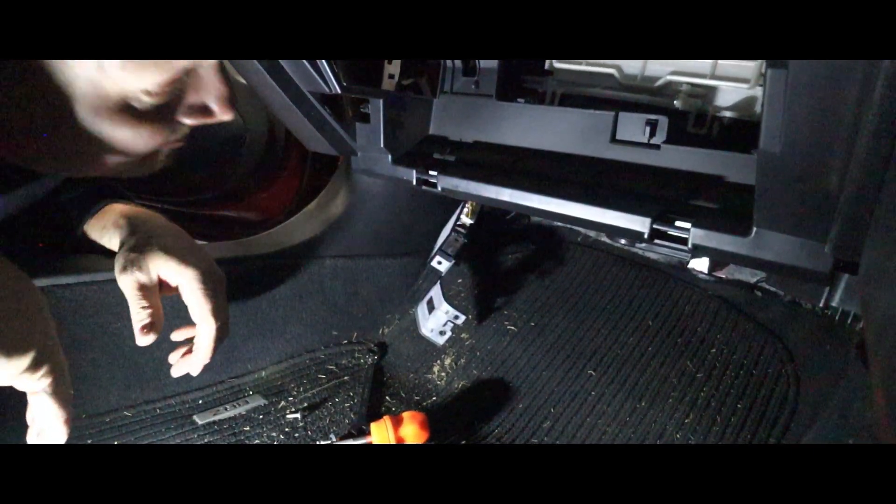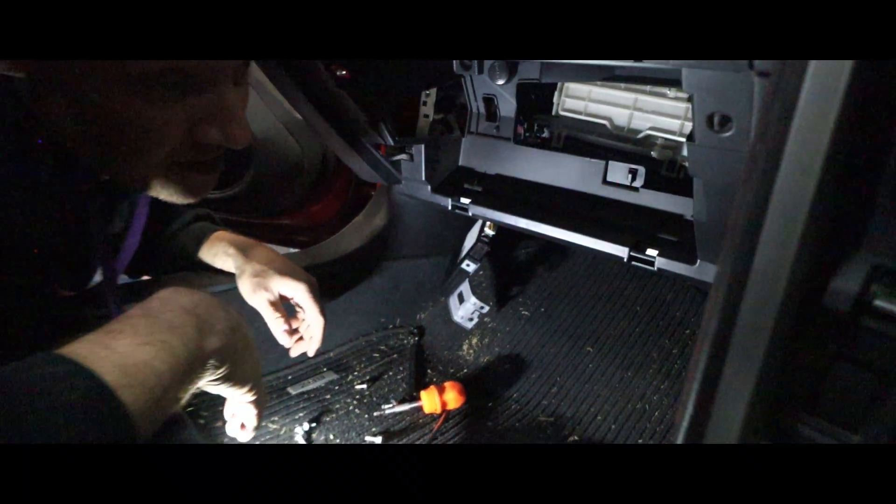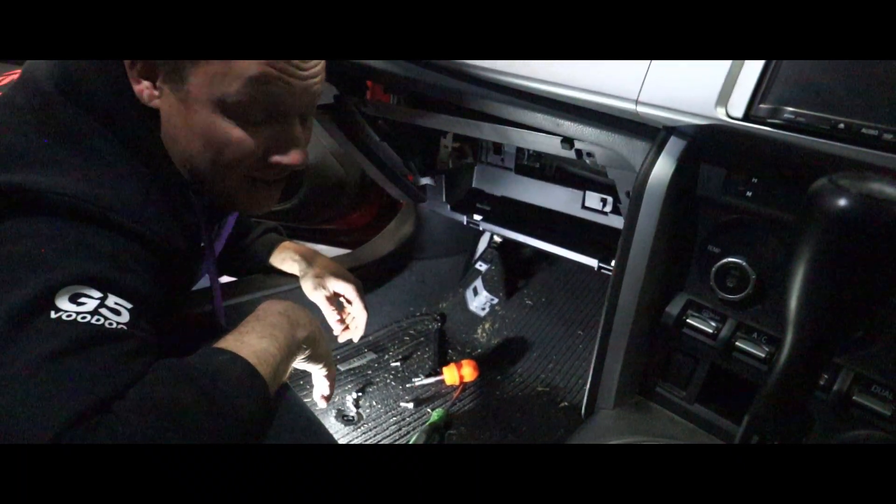Before we button it all up, we'll tune it, make sure everything's happy, and then we'll put the rest of it back together.